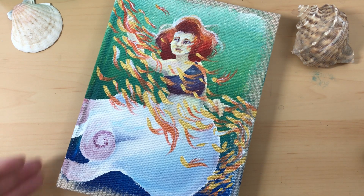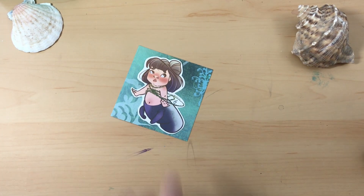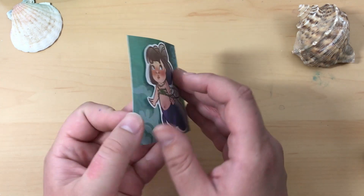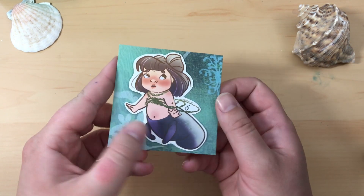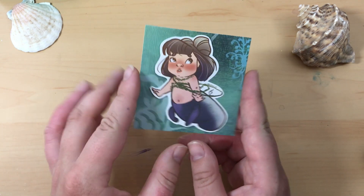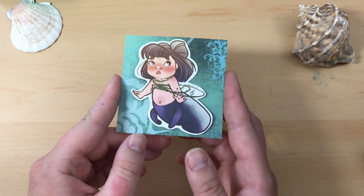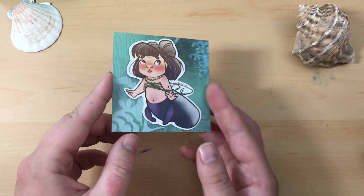For day two I did digital art and I made this little mermaid right here. This little sticker — I ended up turning her into a sticker, just on a backing. She's probably my favorite mermaid of all month because she's just so cute. She's a little manatee mermaid and I really like how she turned out.